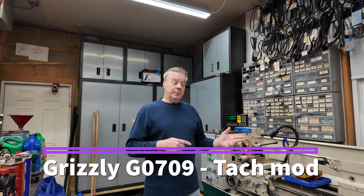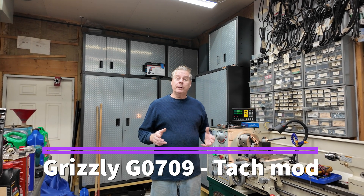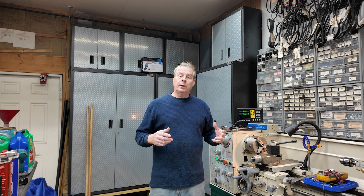Hey guys, Dan here. Today I'm out in my shop with my Grizzly 0709 14x40 gunsmith lathe. I've had this bad boy for about 10 years. I don't use it a ton, but when I do use it, I really like it. The problem is that it wasn't dialed in very well, so I'd jump on the thing, use it, make the part. The part is functional, but it's not really nicely finished.